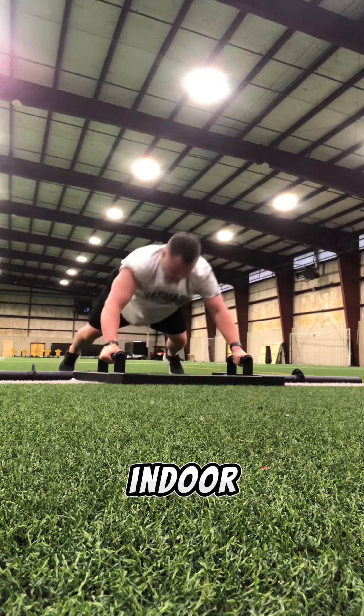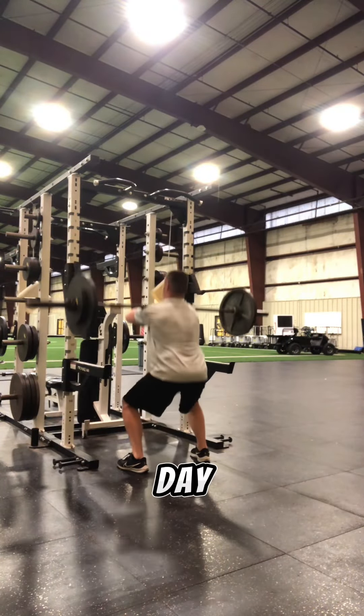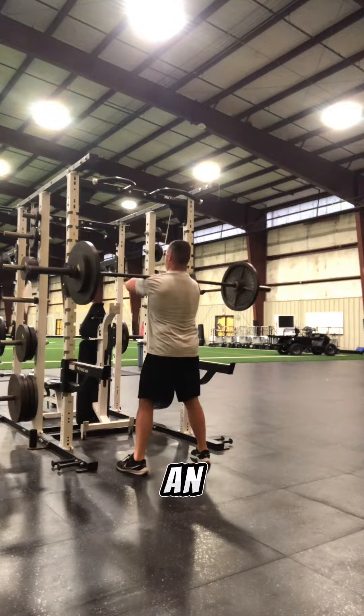Speaking of workout, I'm about to get some work in myself this morning. I take a scoop of pre-workout from Bucked Up, then I head down to the weight room that's in our indoor.